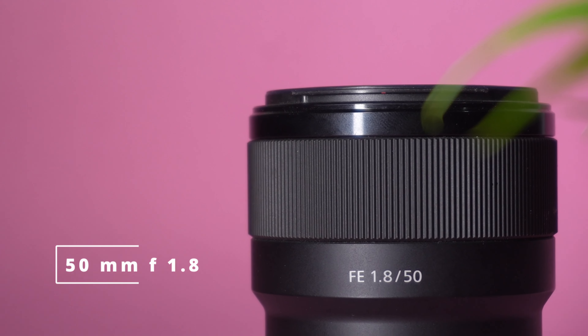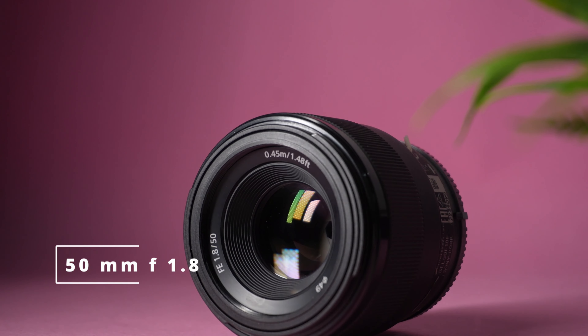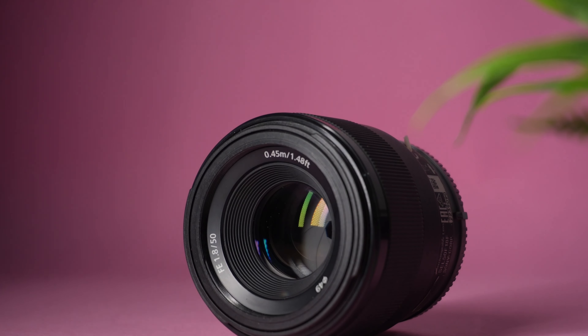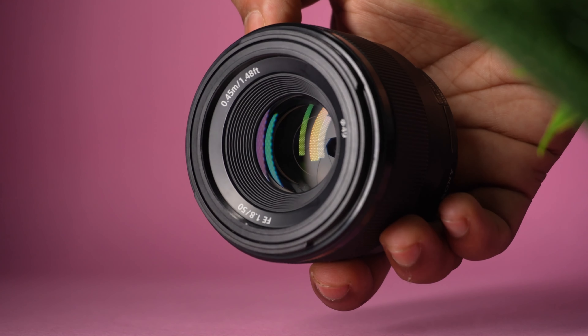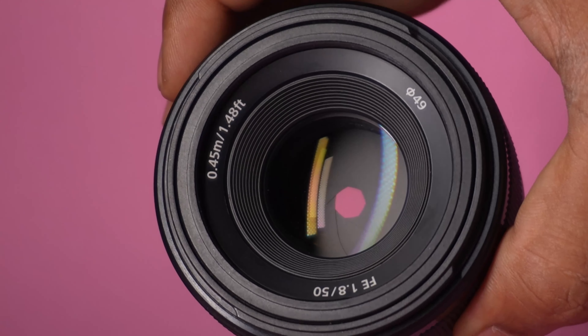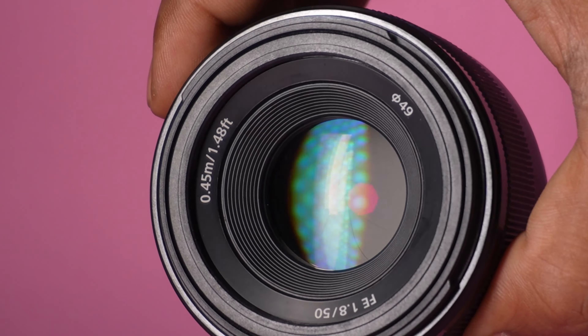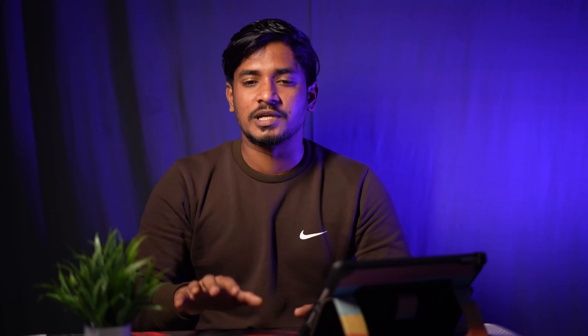We have a few terms to discuss. What I'm going to tell you is that you should consider a 50mm lens — there are a lot of good choices. You can get a 50mm lens with confidence. If you can get a 50mm lens, it is a great starting point. A 50mm 1.8 lens from Sony is a great option — the cost is around 8,000.